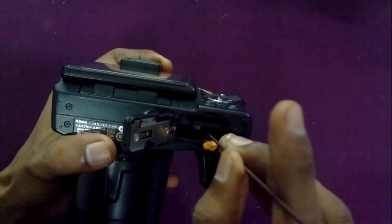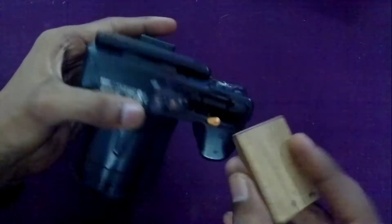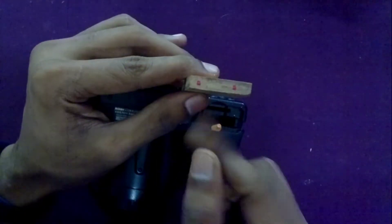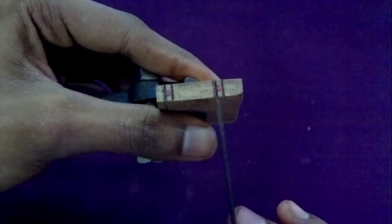Then, to identify where the camera terminal contacts the wood block, I dabbed some color on the terminals and placed the wood block against them. Now I have the markings on the wood to make a slot for the contacts.